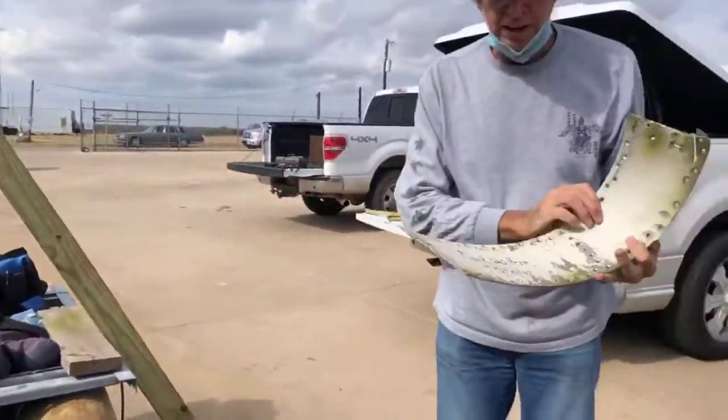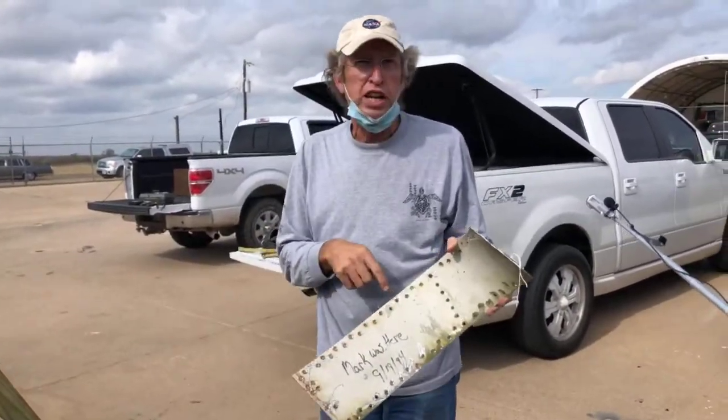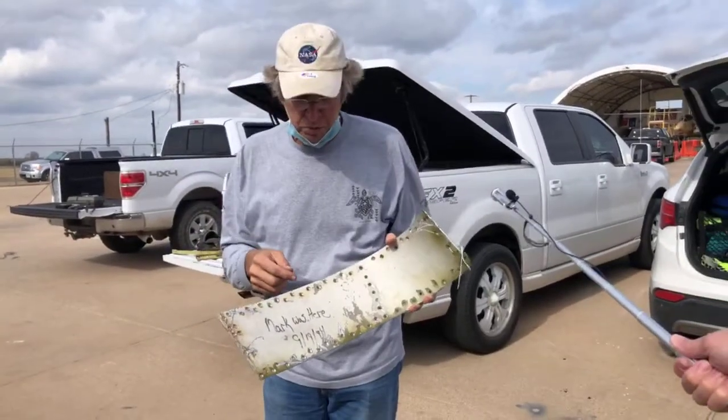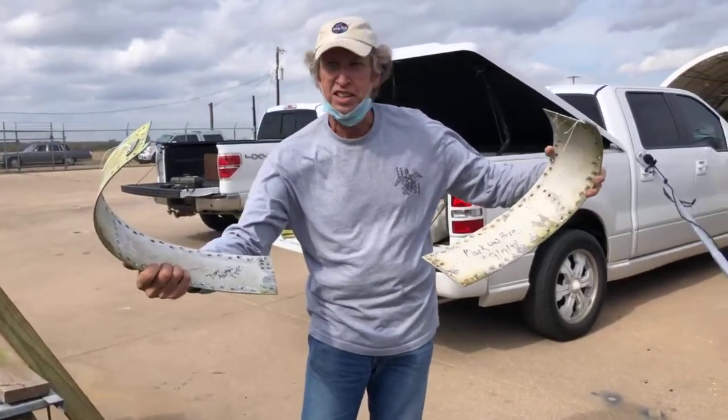These are the skin panels that are going to go back in there. This is the belly band. It's interesting — there's graffiti on here from the Air Force lab guys that took it apart. They worked on it. We've got these two panels that will go on either side of where I was laying in the inlet duct.